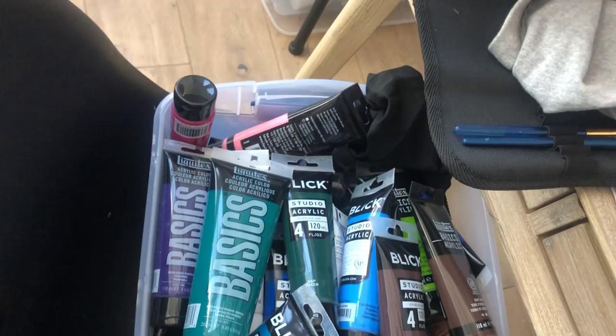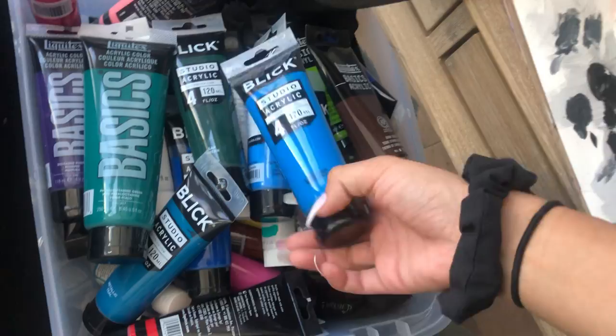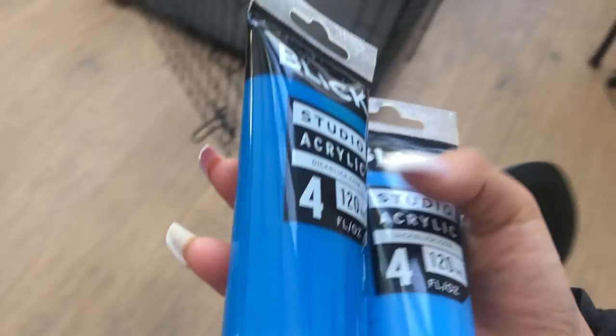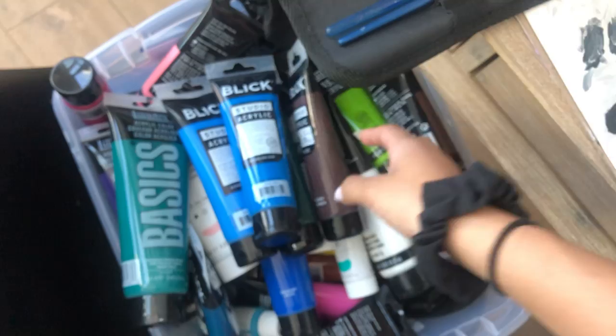I also got cerulean blue — your normal blue for mixing colors, mixing reds, yellows, and skin tones. These two look similar but I promise there's a different tint. So these are all my acrylic paints that I now have, which is way too many, plus this one.